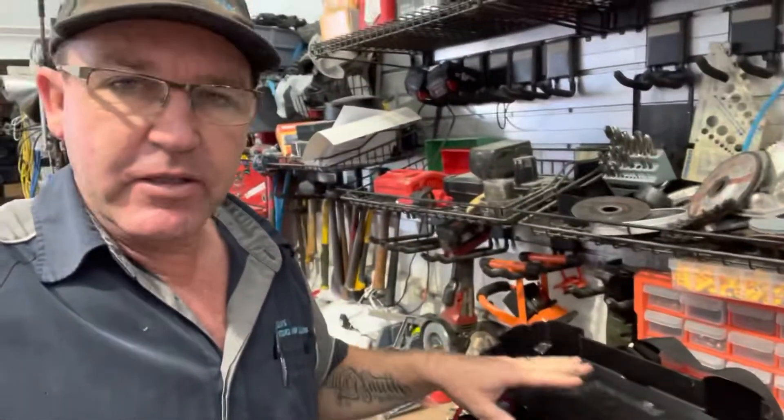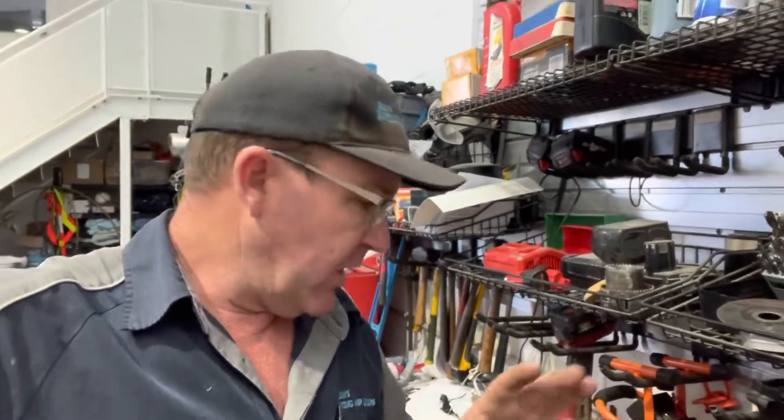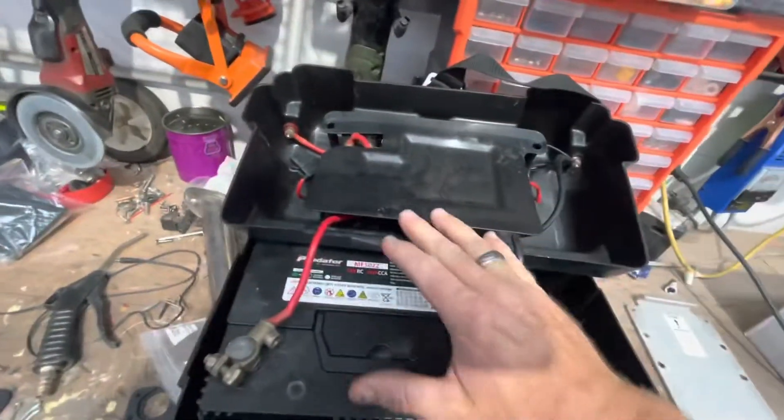Brian here with a little battery box tip. Today I'm installing a dual battery box setup in a customer's boat and just want to show you quickly. Battery boxes are all different, but some guys run their minkota motors off them, other guys just run fridges off them. I'll turn this around and show you a little thing to keep in mind.